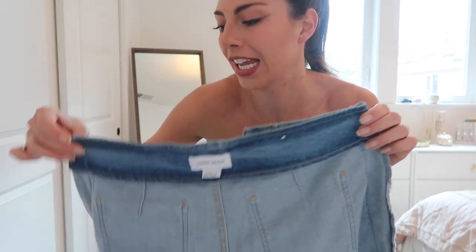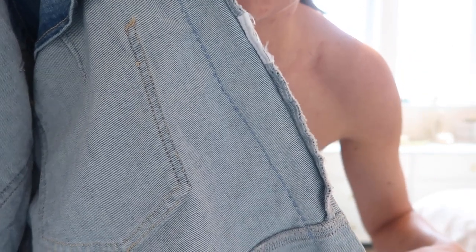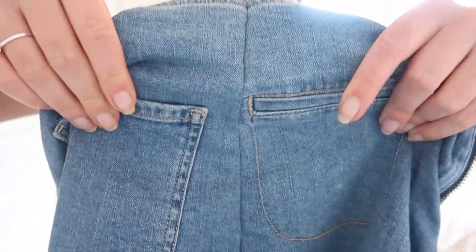Two and a half episodes of Desperate Housewives later and the shorts are officially done. As you can see, I just stitched all along the side here, all the way down. And when you flip it inside out, it just looks like this. It looks totally normal from the outside, which is exactly what we were going for.